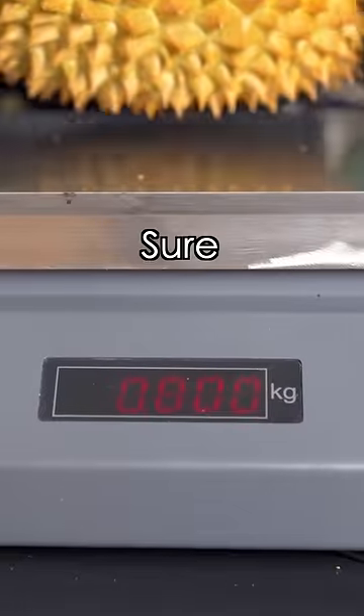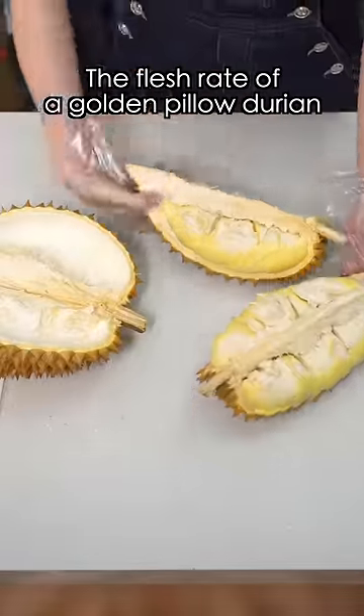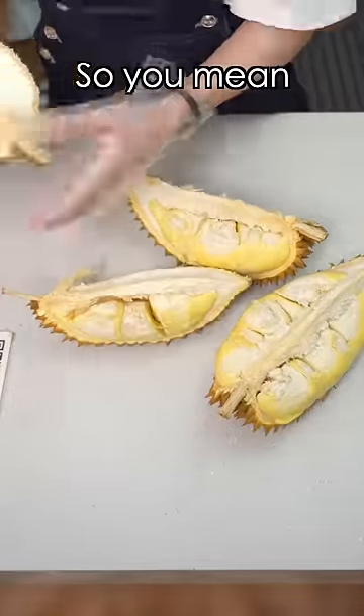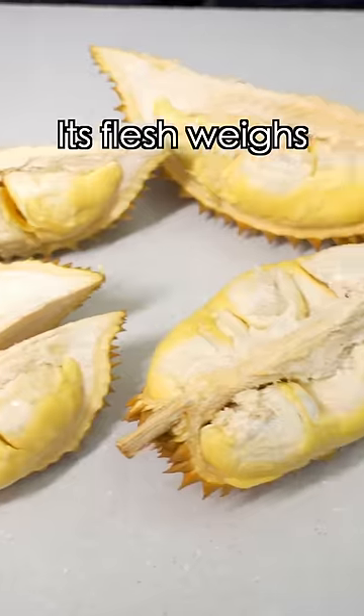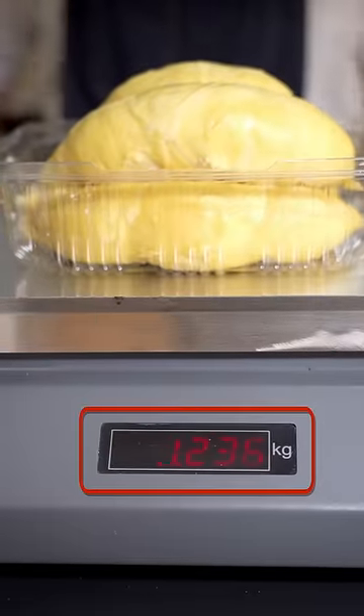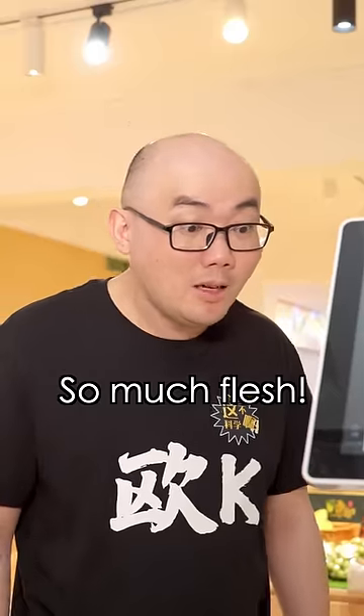Let's have a look. This durian is 2.83 kilograms. Let's check out how much flesh it has. The flesh rate of a golden pillow durian is about 30%, so this one should have almost a kilogram of flesh. Its flesh weighs 1.236 kilograms, so the flesh rate is 43%. So much flesh!